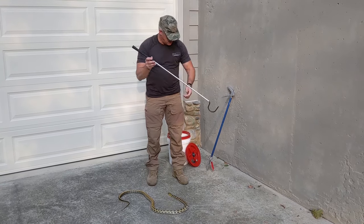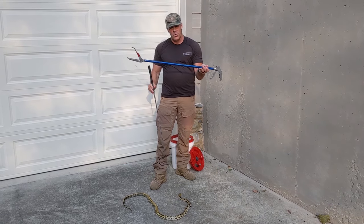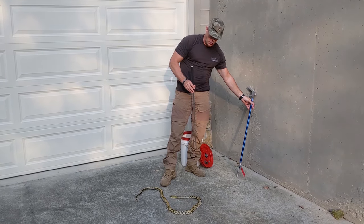Number one is a snake hook, and that looks like a great idea, but then you see snake tong and you think, well maybe that's a great idea — which one do I choose? Let me run down the difference between these two tools and give you a quick demonstration.